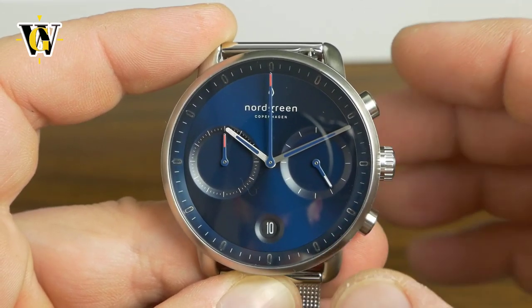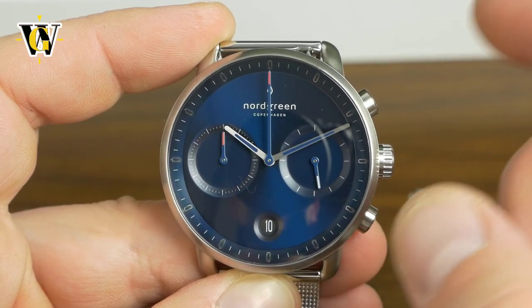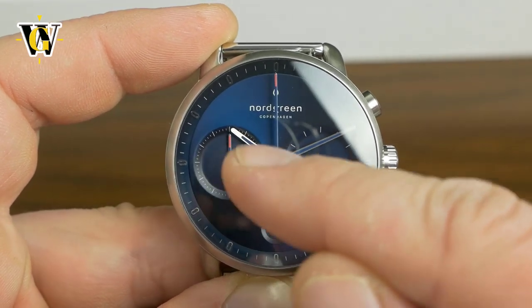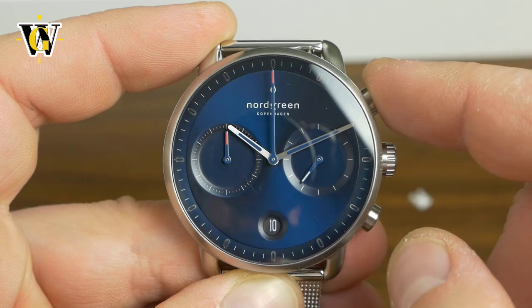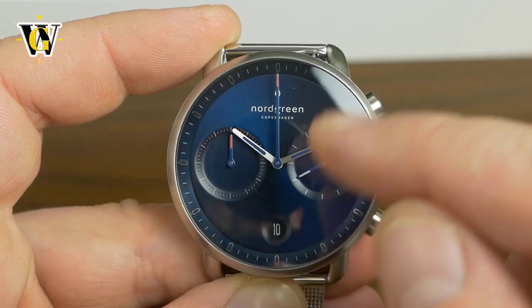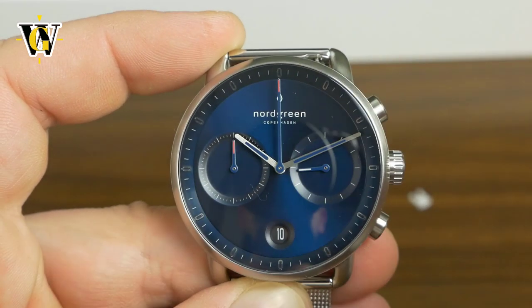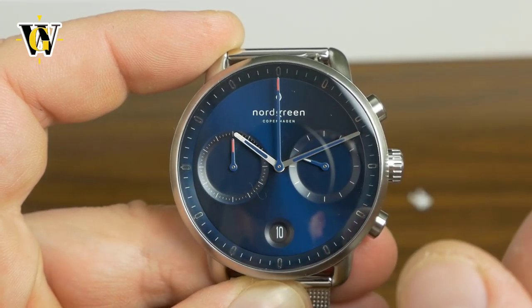What that means is that each function is separated by a different color. So the chronograph — and this comes with I believe a 30 minute chronograph, maybe even a 60 minute; since there are no numerals it's pretty hard to determine, but we'll know once we start it. As you can see the chronograph seconds hand and the chronograph minutes have a red tip, so you can know which hands to look at when you're trying to find the chronograph, and the rest of the hands are used for main time.